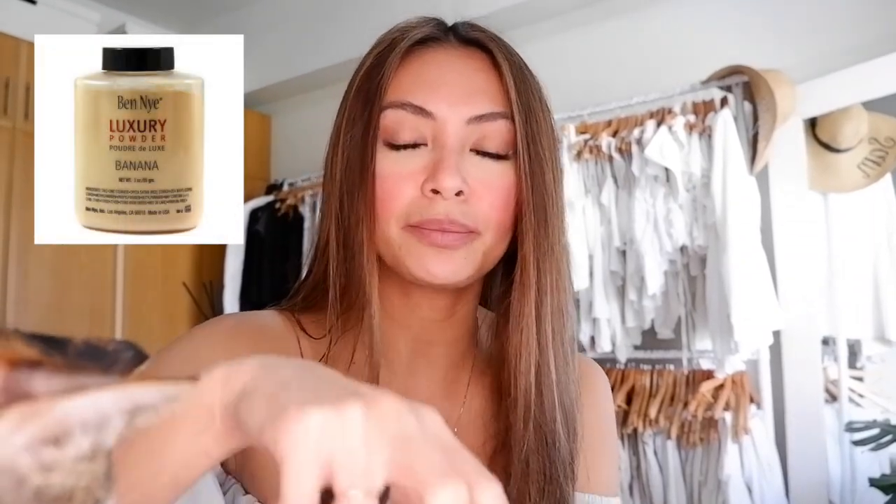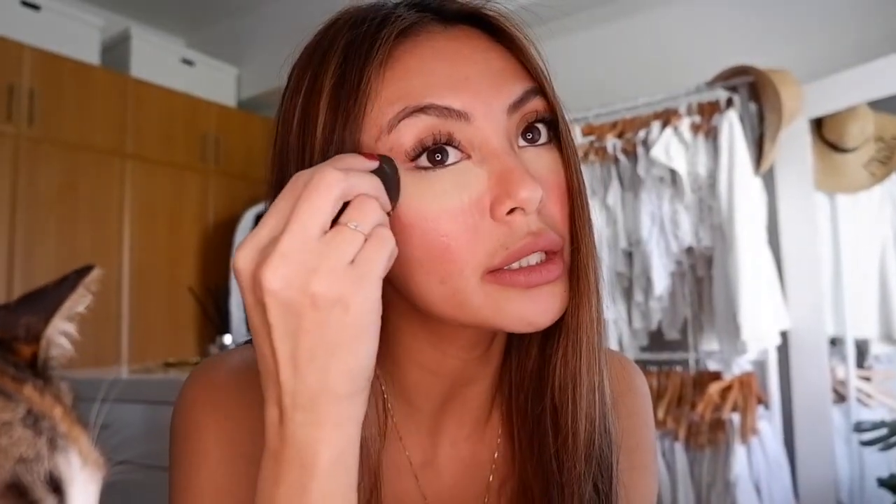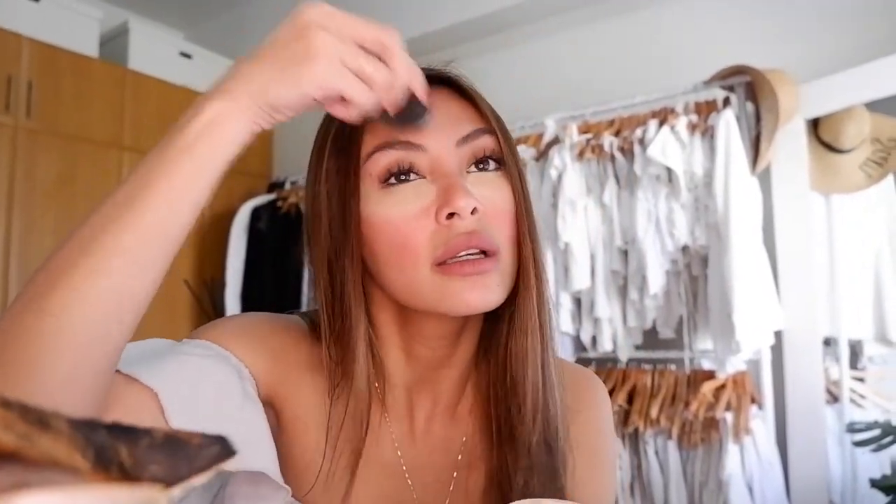Next is concealer — the real concealer. This is again to hide the dark circles. I use Ben Nye Natural, but I'm not sure what color. Just dab a little and put it under your eyes like this. The point of baking is so that my concealer would last longer, and if you have creases under the eyes, it helps with that too.